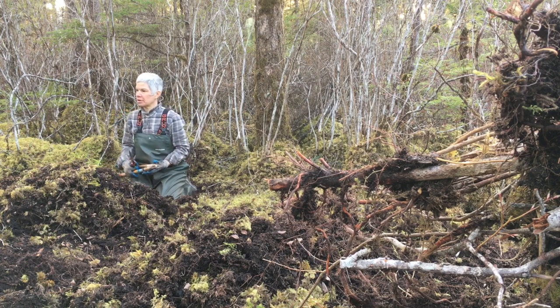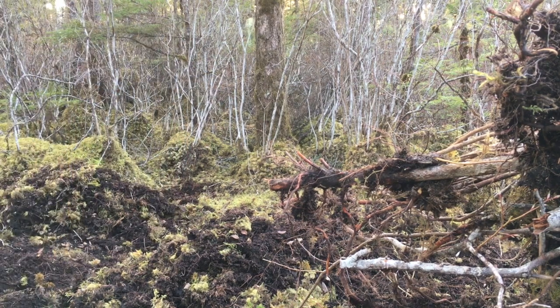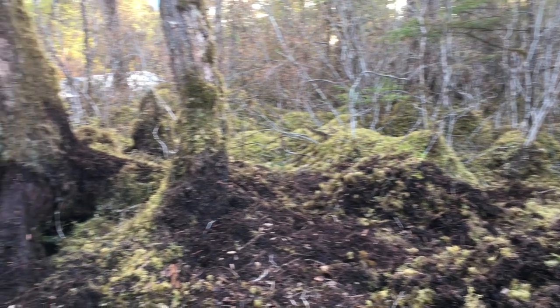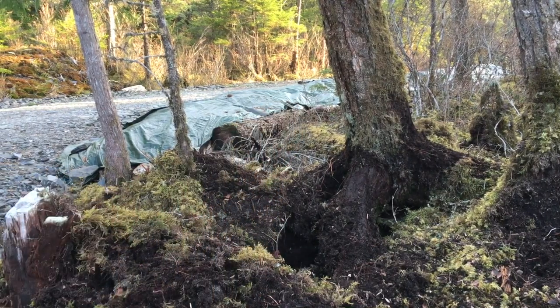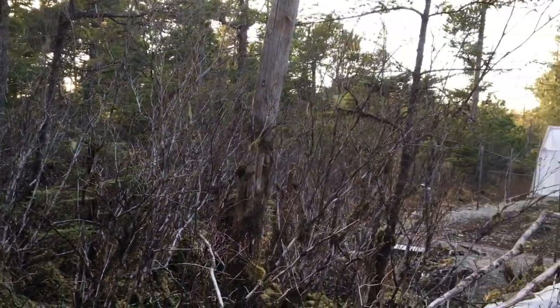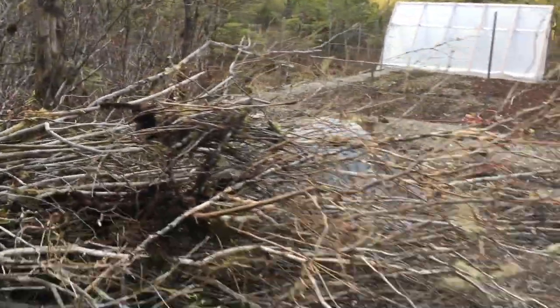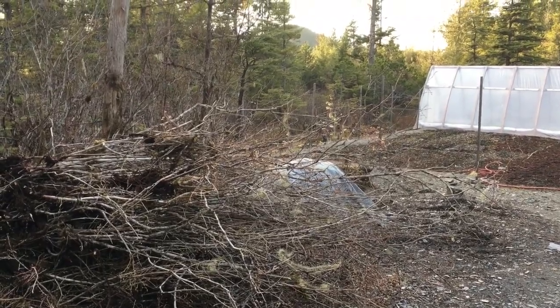I've got a couple piles going. Let me show you what I got done. I cleared out that whole area — that's the berry patch over there — and those two trees are coming down. I've got this whole area out here to clear still, so I'd say I got maybe a third or half done.